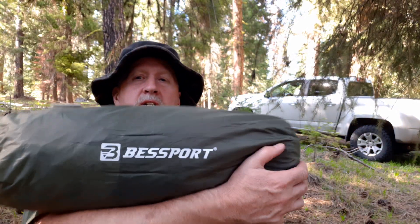So, Best Sport tent — I bought this last year. It weighs about five pounds. It's a two-person tent designed for backpacking, although it's a little heavy. But it is a four-season rated tent. It costs around $80 on Amazon, $80 to $100 depending on the color. Let's set this thing up.